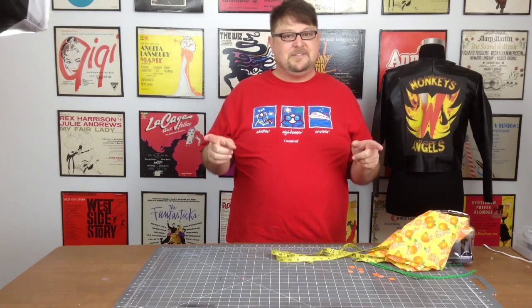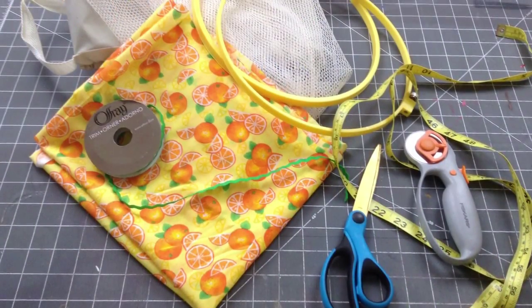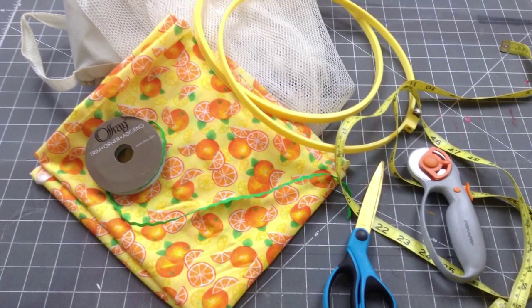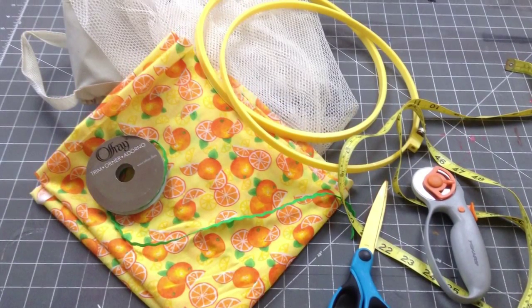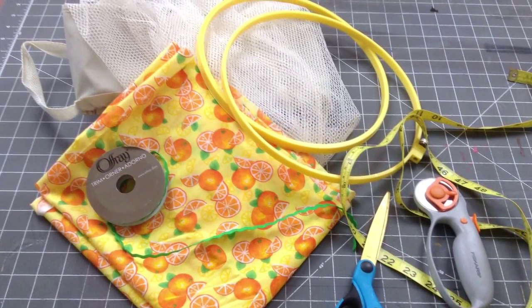Now before this video starts, make sure that you subscribe to this channel and share it with your friends. So this is what you are going to need to complete this project: some scissors, measuring tape, some scrap material, some netting, some rick rack or embellishment, an embroidery hoop, and of course a sewing machine.